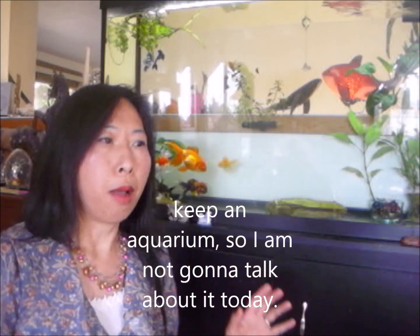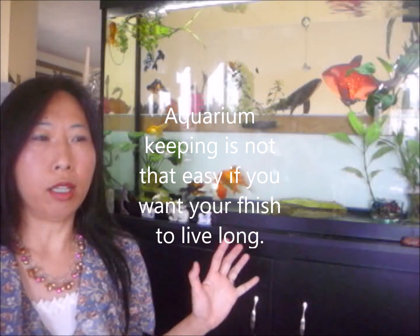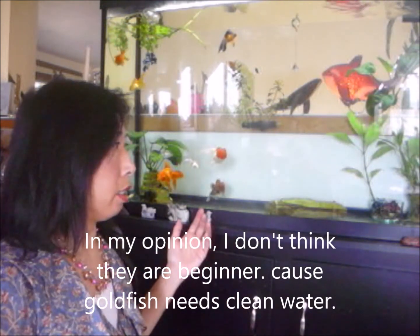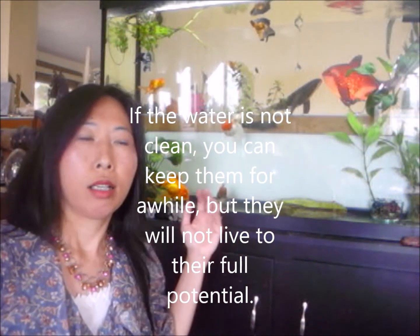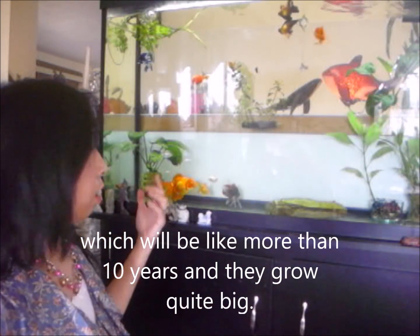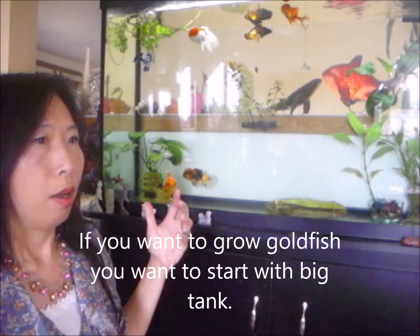Aquarium keeping is not that easy if you want your fish to live long. Especially for goldfish - they list goldfish as beginner fish, but in my opinion I don't think it's a beginner fish, because goldfish need clean water. If the water is not clean you can keep them for a while, but they will not live to their fullest potential, which can be more than ten years.